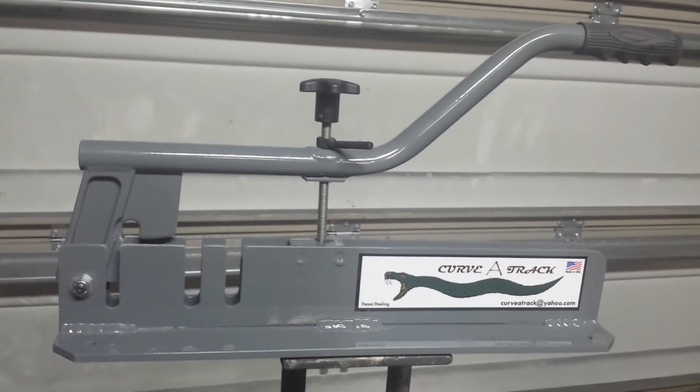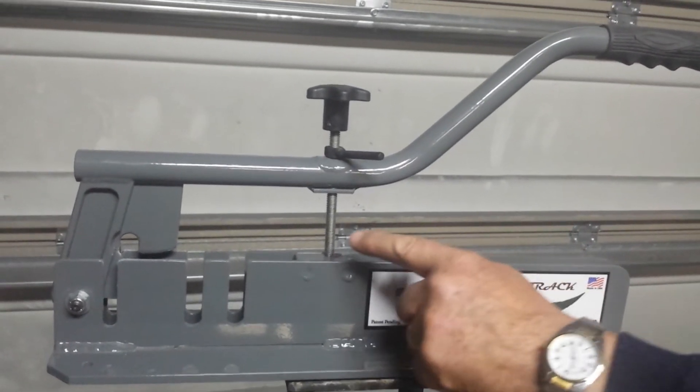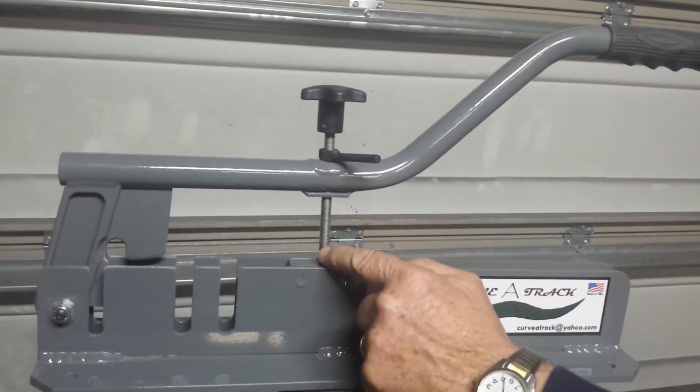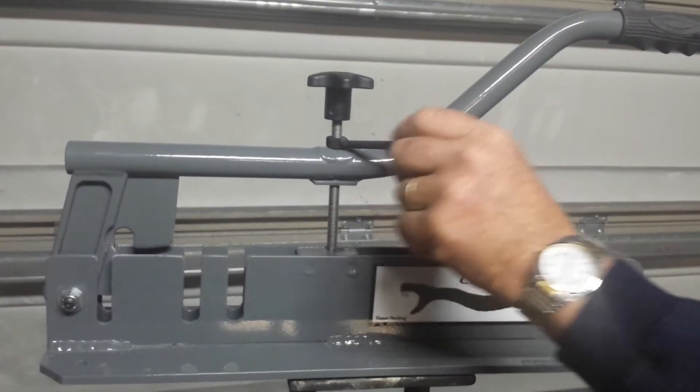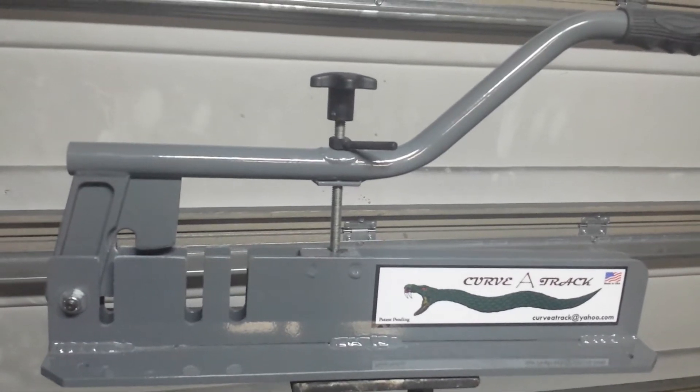As you can see, we have a set screw to measure your proper radius, and it allows you to put three, four, five, all the way to the nine-foot radius.